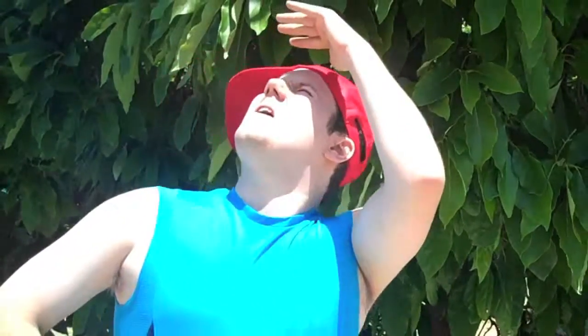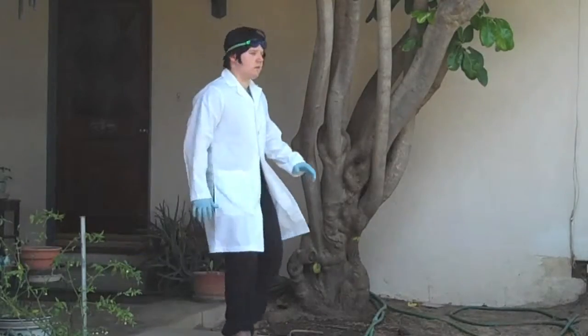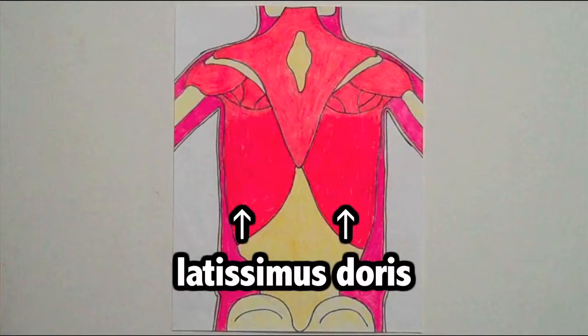The trapezius is demonstrated when you shrug — for example, when you don't know the answer to a question. Running down the back is a long muscle called the latissimus dorsi. This is a very easy muscle to remember because its only job is to bring the arm back to the body.